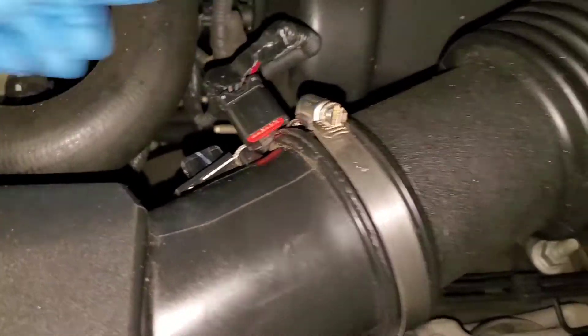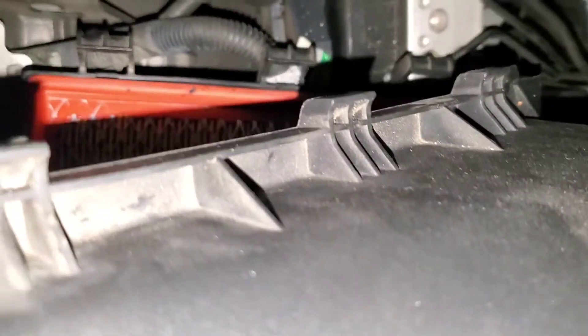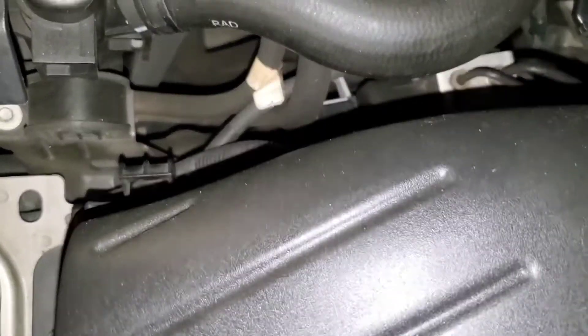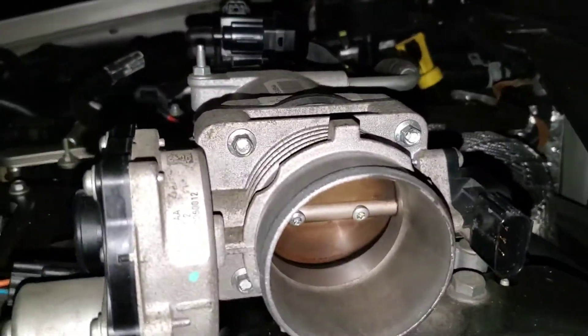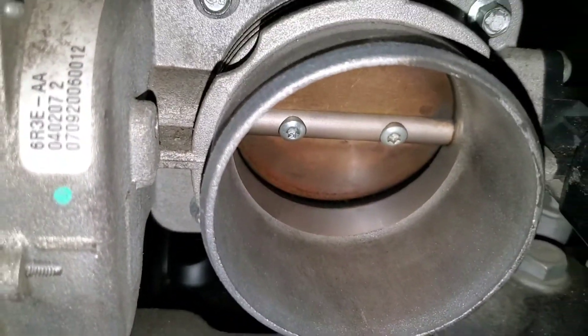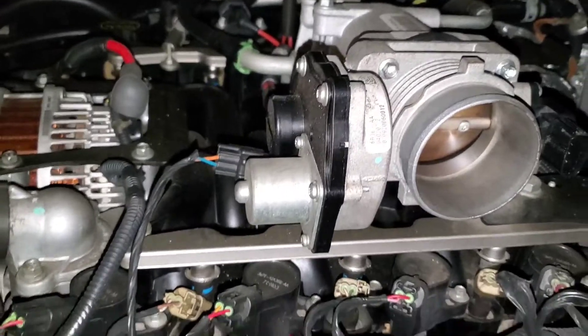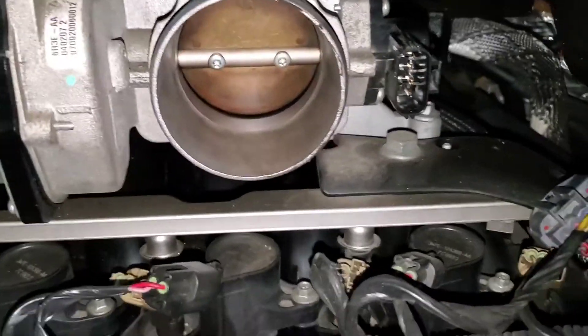I unplugged this — I think it's like a MAP sensor or something, I need to get caught up on my terminology. The air box is really difficult to get off; it hooks up on one side so you unclip those two tabs and kind of scoop it out. Looking at the throttle body, it's not even closing all the way — there's so much carbon buildup, so it's really good that I'm doing this.